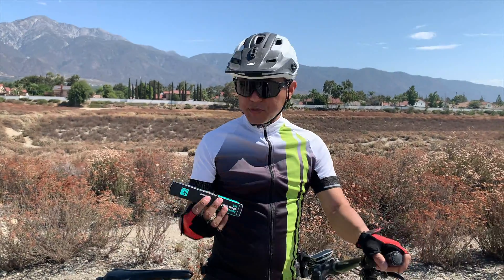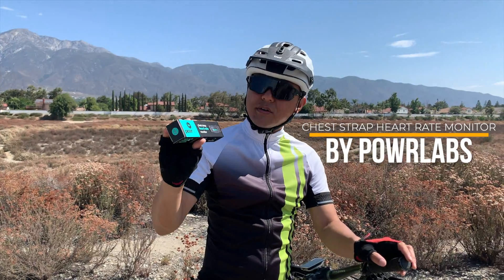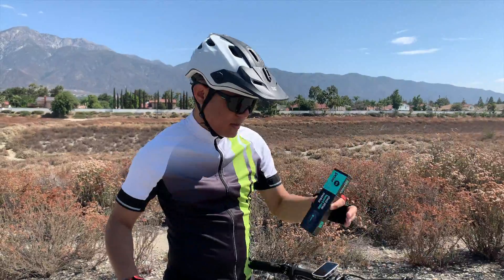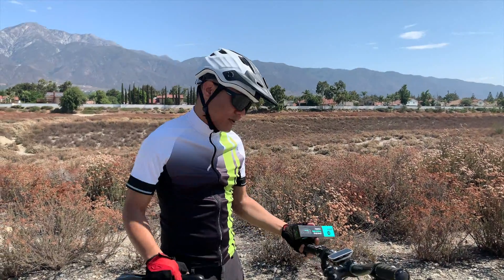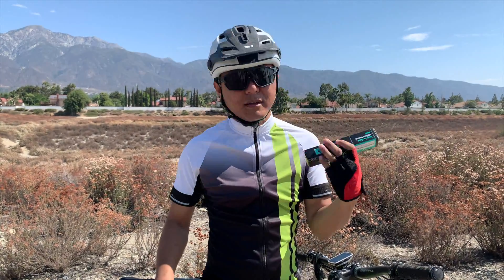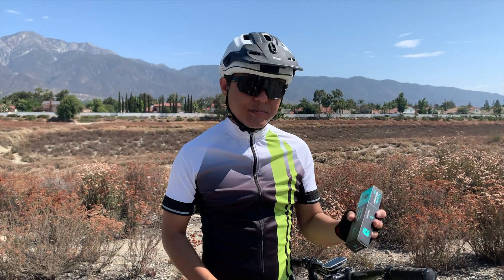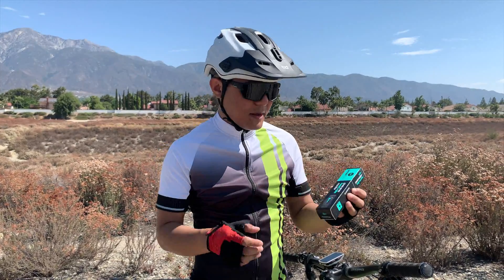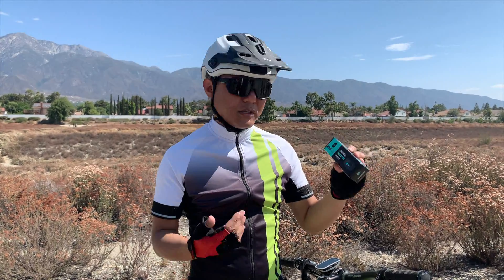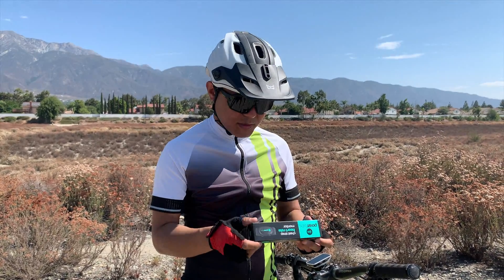Hey, what's up guys, welcome back to the channel. James here with another unboxing video. This is the chest strap heart rate monitor by PowerLabs. I'm doing the unboxing a little differently — we're out on a ride, about five miles into a roughly 30-mile ride from Fontana all the way out to San Dimas and back. PowerLabs actually got in touch with me online and asked if I'd do an unboxing video, and this is actually a product I was already looking to purchase myself, so it's pretty cool they hit me up.